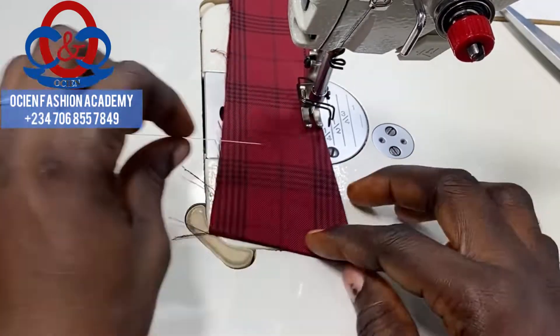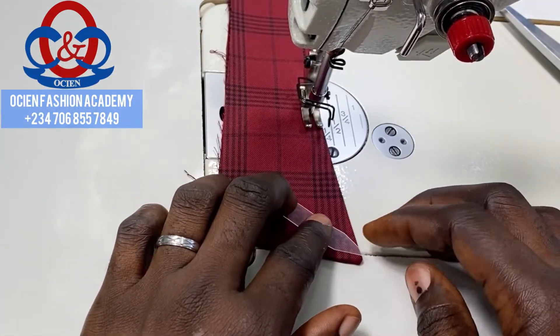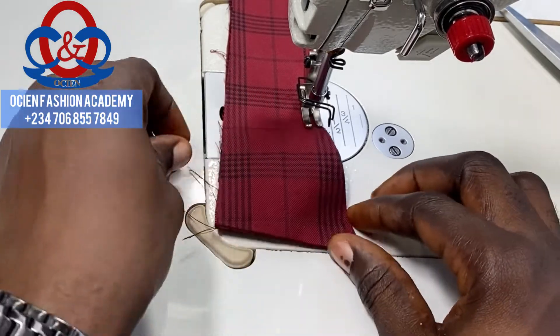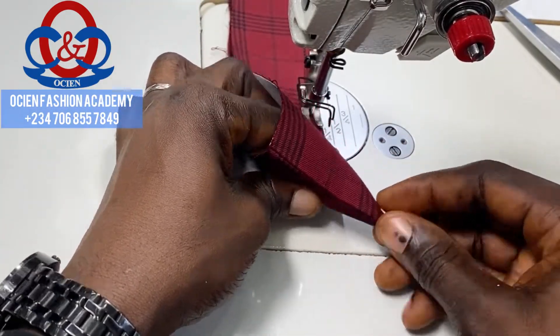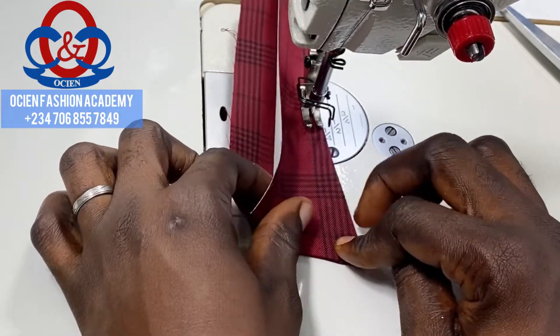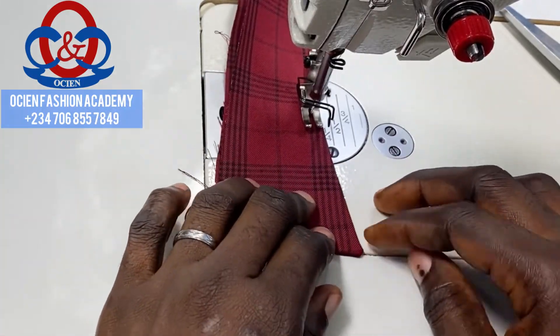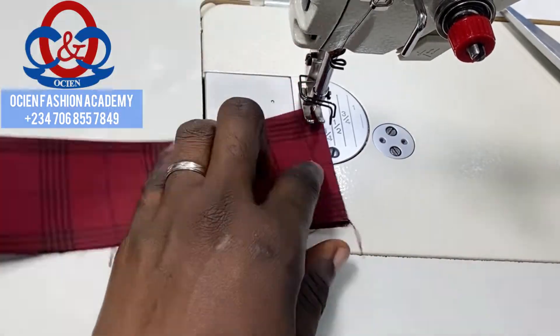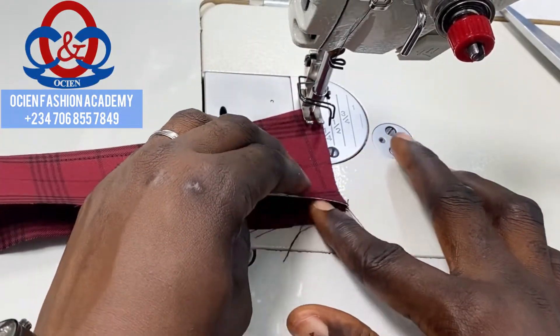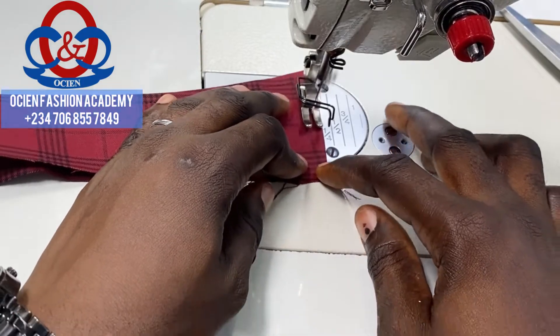Place the next collar stay at the other tip of the collar spread. Ensure it is at the tip of the collar spread, and also ensure you are sewing on it at that same spot. This is a perfect way of top stitching your collar spread.